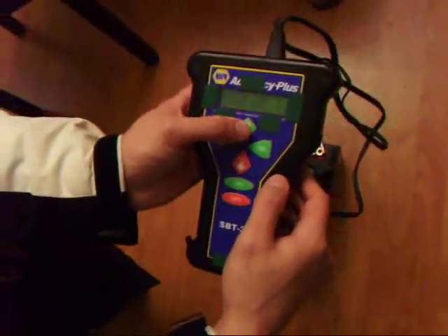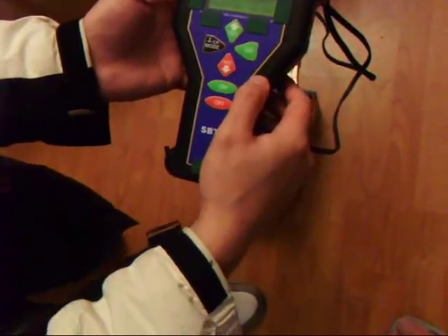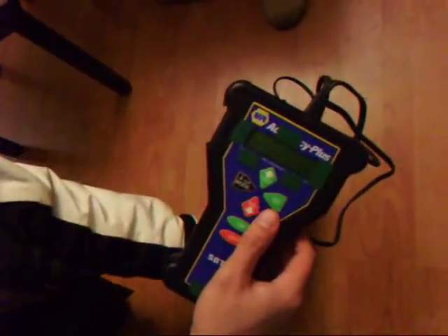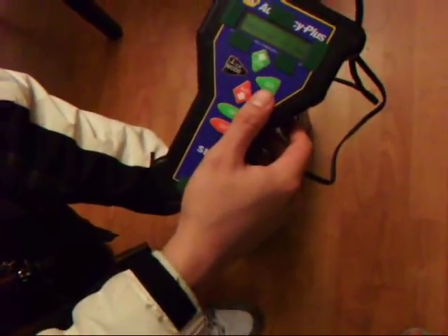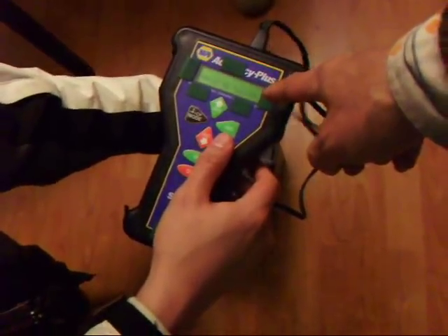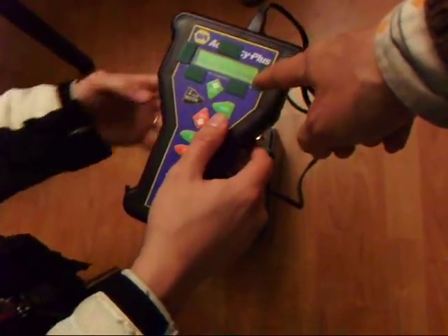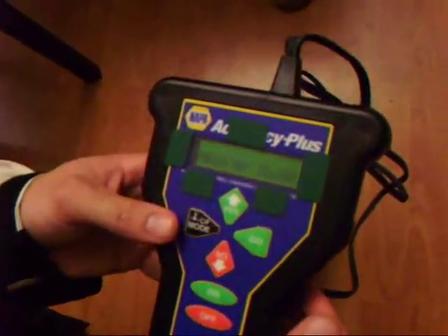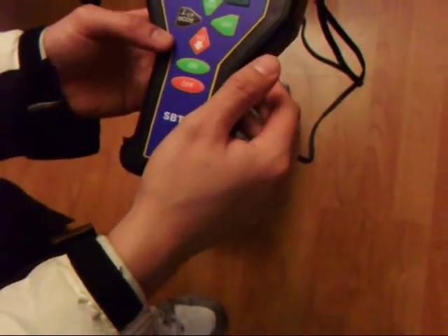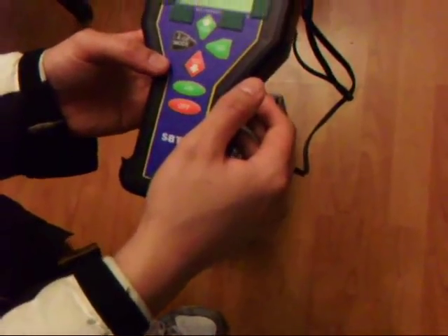Use the up arrow. It says wiggle the clamps — you have to wiggle it a bit until the wiggle message disappears. The wiggle message is gone.